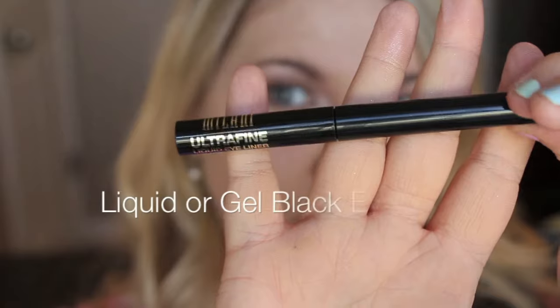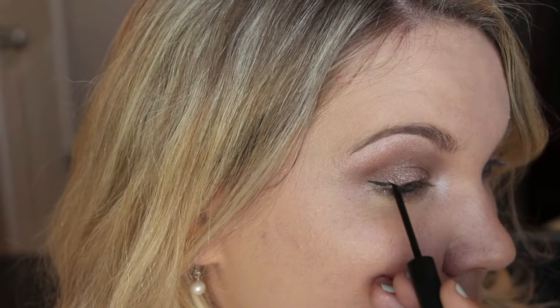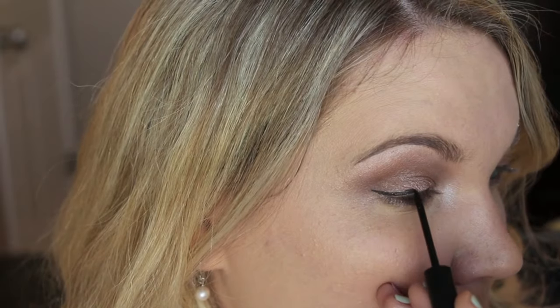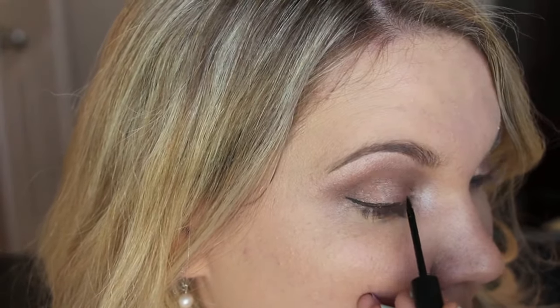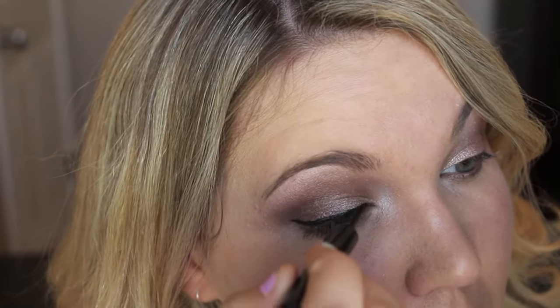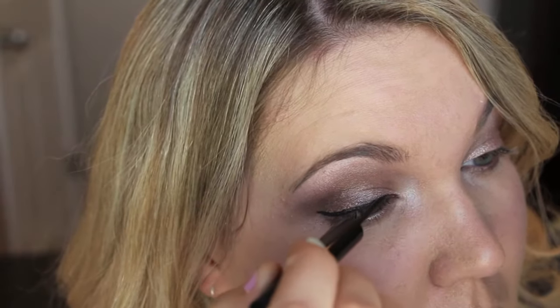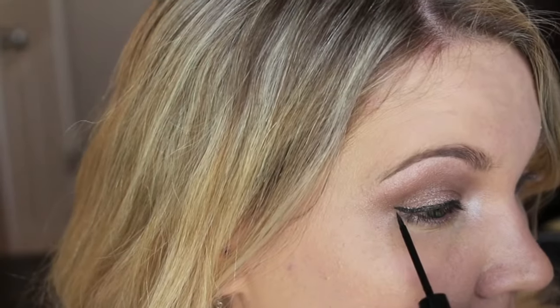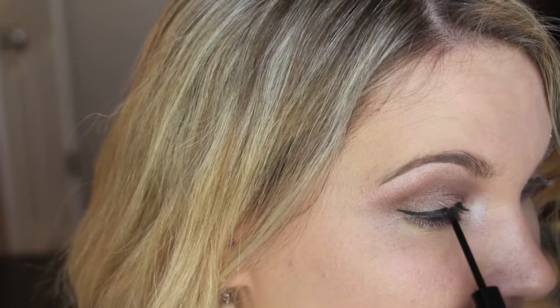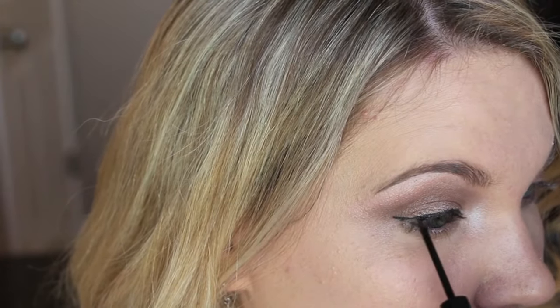Using your favorite liquid or gel liner, do a small, simple, thin winged line along your top lash line. I start on the outside and then move in — it seems to work for me to get a straight line. It's kind of tricky at first, but if you just keep practicing you'll get the hang of it.